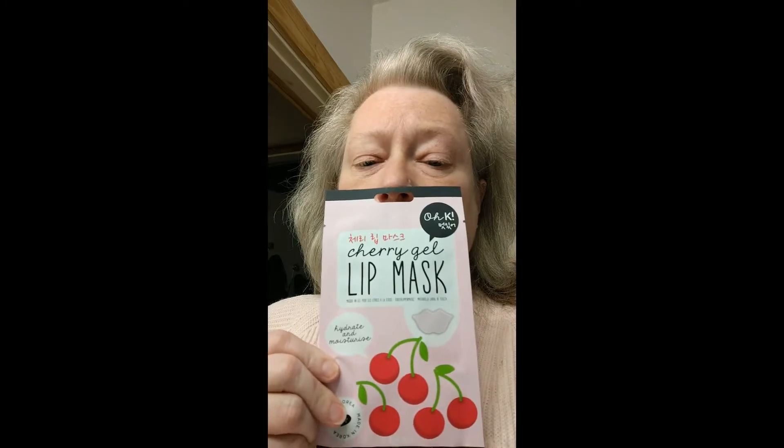Okay, next product — have you ever seen anything like this before? It's for your lips. You take the little mask out and you put it on your lips, just like you do a face mask. You leave it on for about 10 minutes, then you take it off and rub the remaining stuff into your lips. You don't even have to rinse it, is what it says. Now bearing in mind, made in Korea, so I don't know if it'll work or not, but we're going to try this.